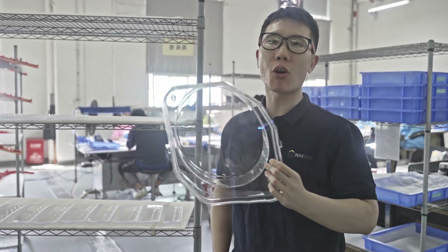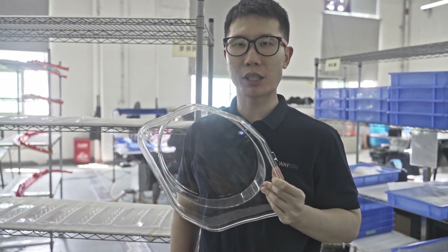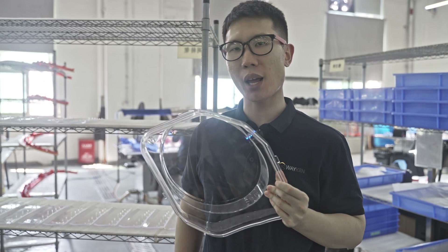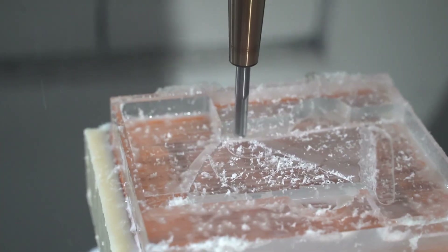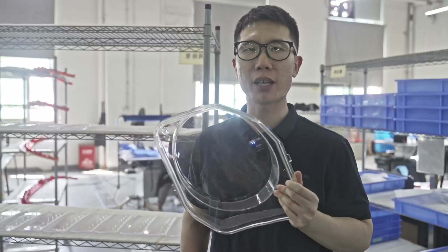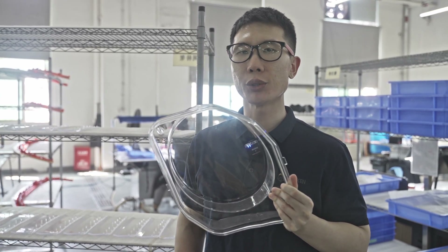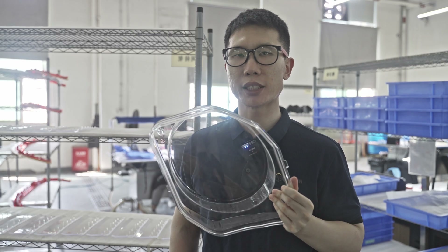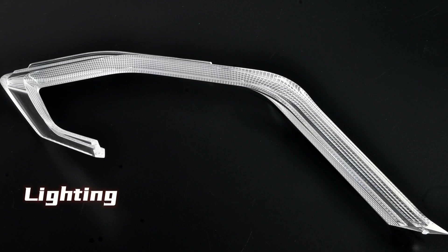Acrylic is also called PMMA. It is a transparent plastic material with outstanding strength, stiffness, and optical clarity. Acrylic sheet is easy to machine and has superior weathering properties compared to other transparent plastics. The material is used in various industries such as electrical fields, automotive, lighting and exhibition, etc.